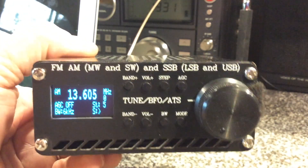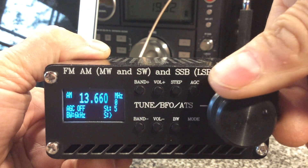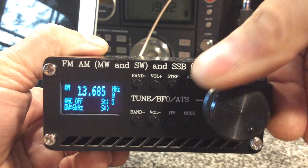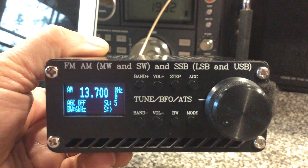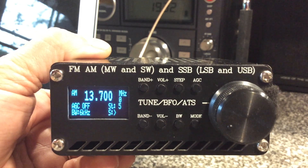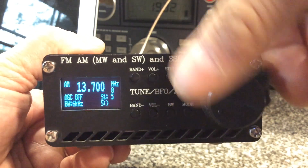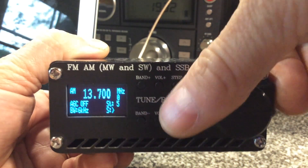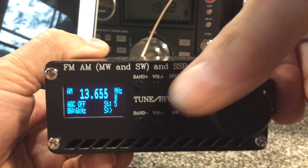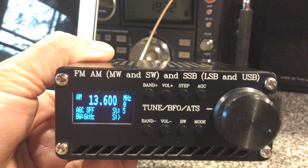We improved the efficiency of the encoder, so now it moves nice and smoothly. There was a bug in the encoder software where if you moved at a certain speed, it would back up instead of go forward. We corrected that encoder software code and it works nicely now — it was really problematic on this particular model.